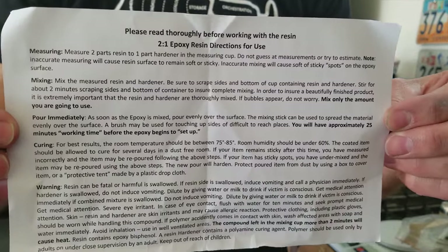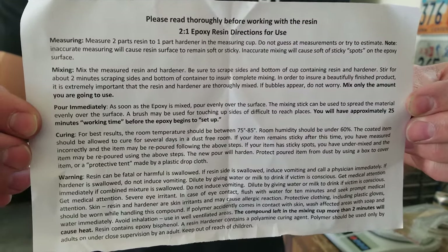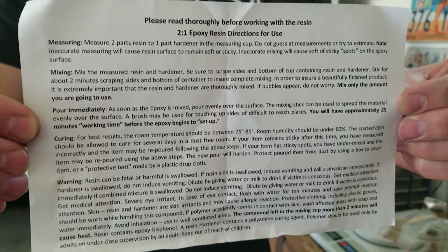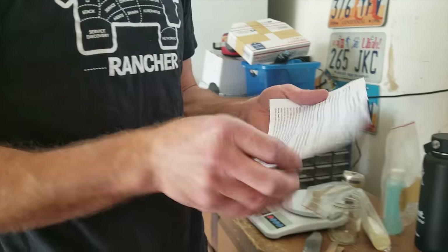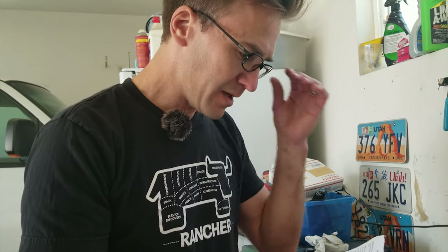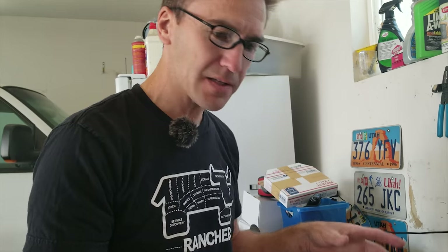So these are the instructions it came with — you can pause the video right there and read them. Basically the main points are two parts of resin to one part of the catalyst, or the hardener.